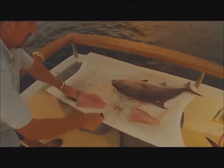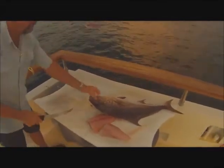Bon appétit — just cook that. Beautiful. Thank you, Jason. You're welcome.